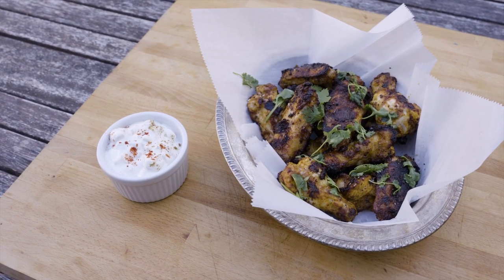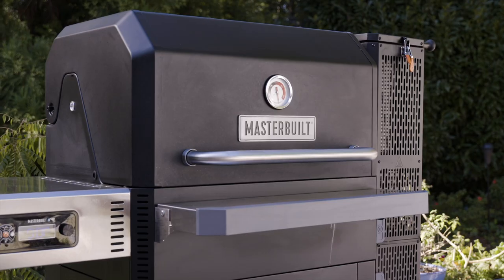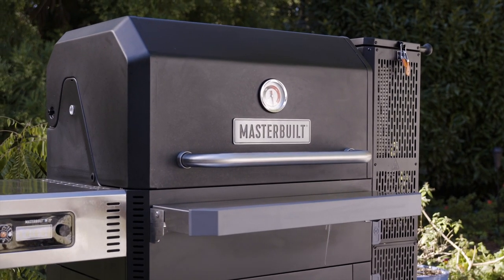Thanks for watching. Don't forget to pick up your ingredients, Kingsford charcoal, the Gravity Series 1050 — you're going to need all three. See you next week.